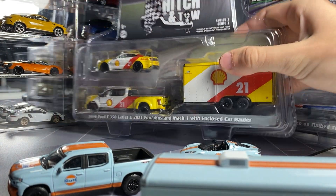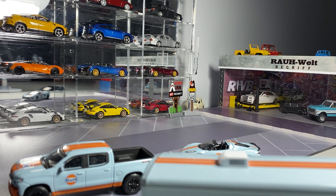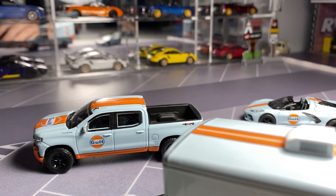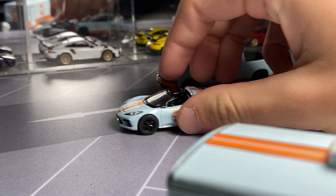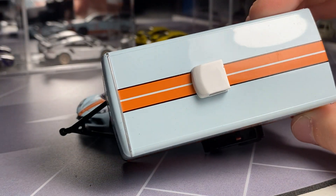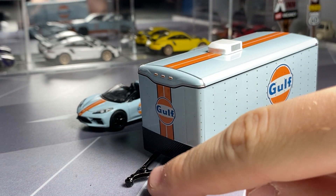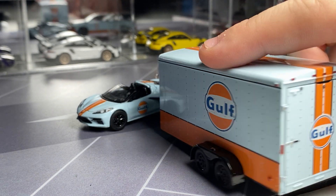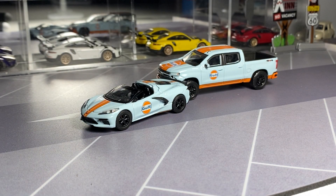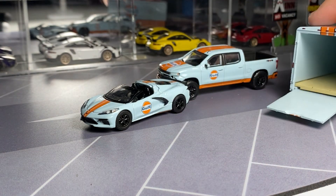Let me actually get these out of the way. We'll be looking at these in a moment, we'll just stick with this one for now. Let's take a quick look at this trailer. Your simple enclosed trailer. Nice roller. Got the stripes on with the AC unit on top. Great detail here. You do have a piece in the package that you can attach so it will sit up. Nice detail. This does not open, but the back does. So then you can put your C8 Corvette in there, which I'm sure I will do.